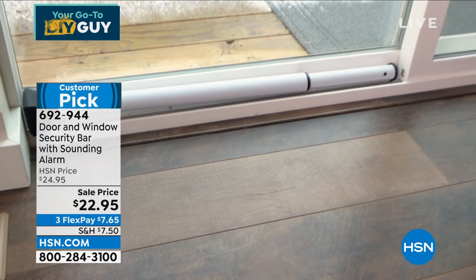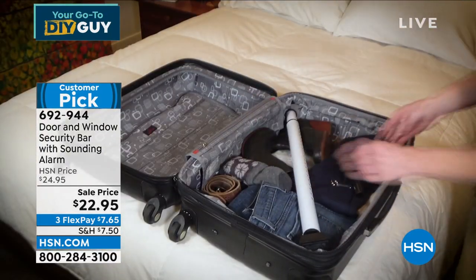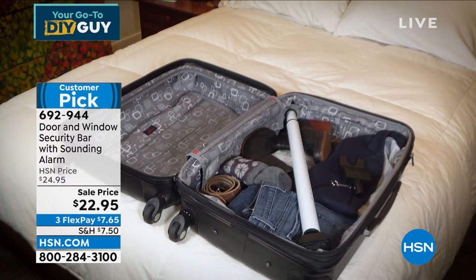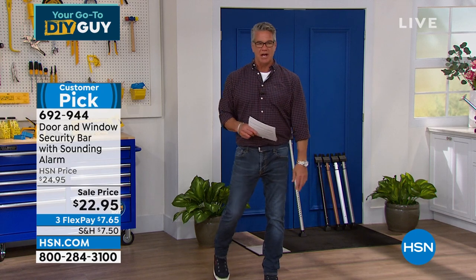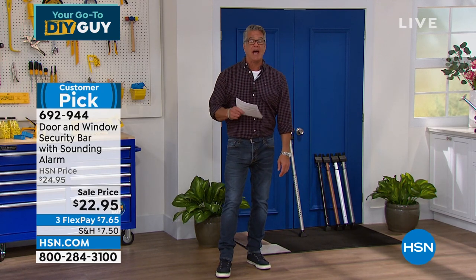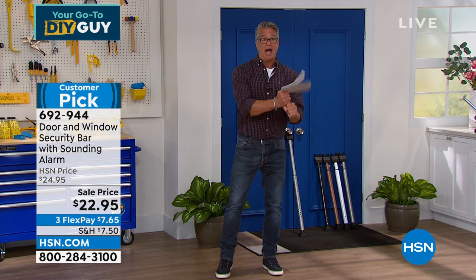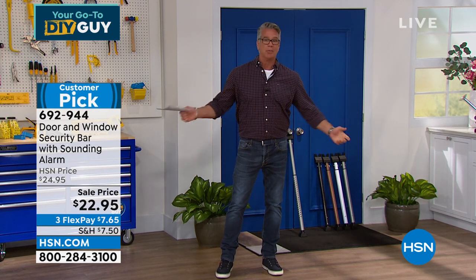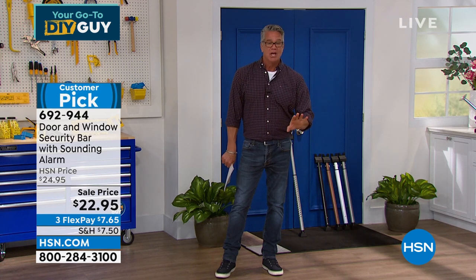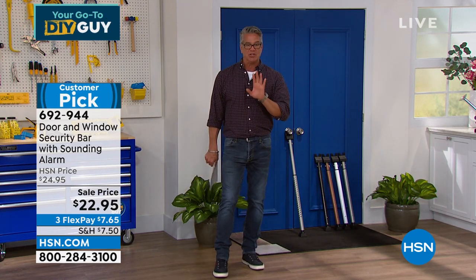How much better do you feel if those sliders — nobody can just slide them open or take them off the track? When we were kids, me and my brother would get locked out of the house. We'd go to the deck, literally lift the handle on the slider, lift it up, turn it over, and open the door. That's how easy it was. If you think people can't break into a regular door because it has a lock, it is so easy.